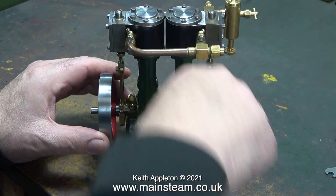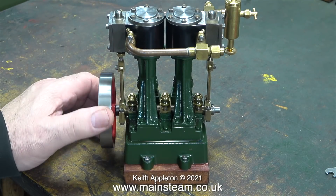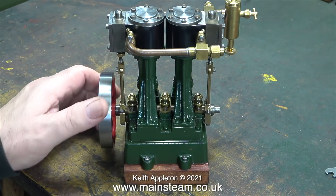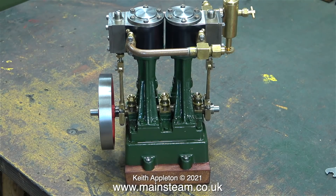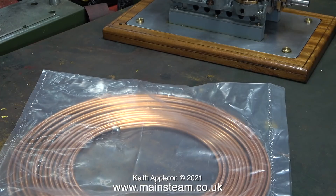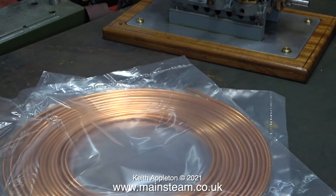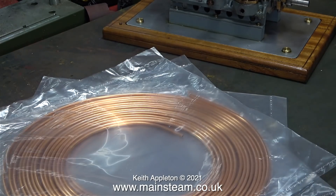It's early morning New Year's Day 2022 and I'm editing the video I made last year. If you follow my channel you will realize that this is a Stuart double 10v that I've just finished rebuilding. I fitted the last bolt to hold it to the wooden base and so now it can go into the house.